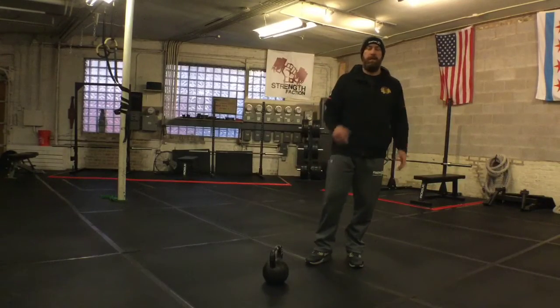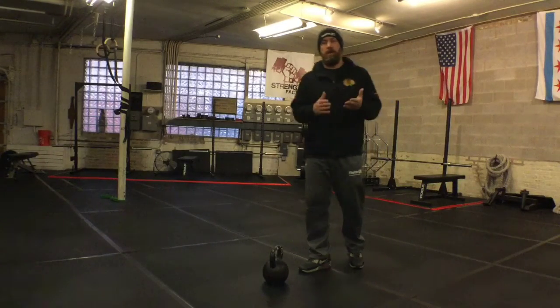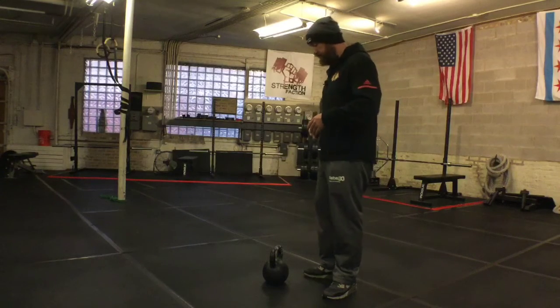Hey Strength Faction, this is Coach Mike coming at you with just the tip. Today I'm going to talk about the bent over row and how to set up for it.